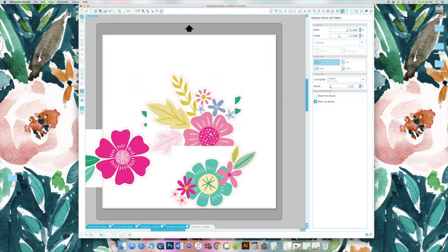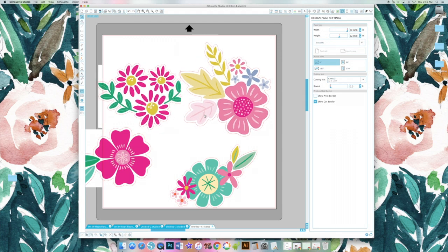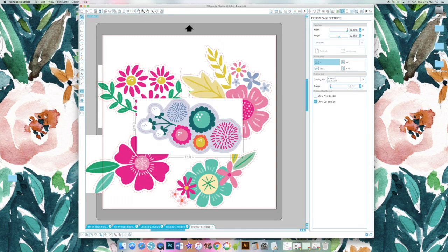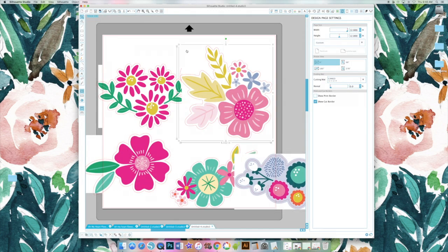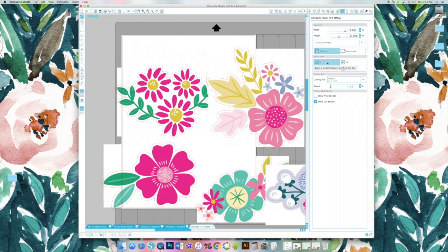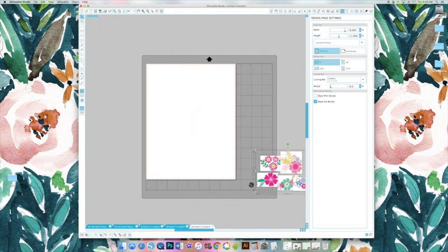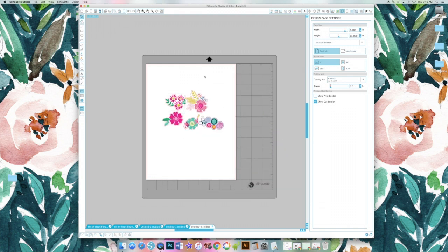Not worrying about the size right now — I'm missing one so I need to go back and grab it, the flower bunch. The next thing we need to do is change the size of this document to 8.5 by 11 because we need to print it first. I'm zooming out so you can see I need to resize these, because obviously if I were to print that right now the flowers would go off the edges. Now we need to add the registration marks.